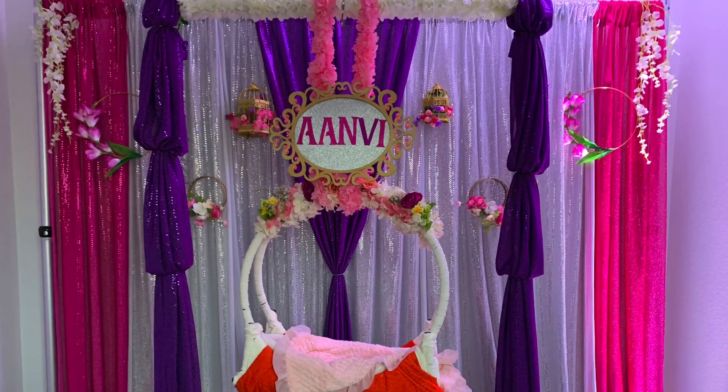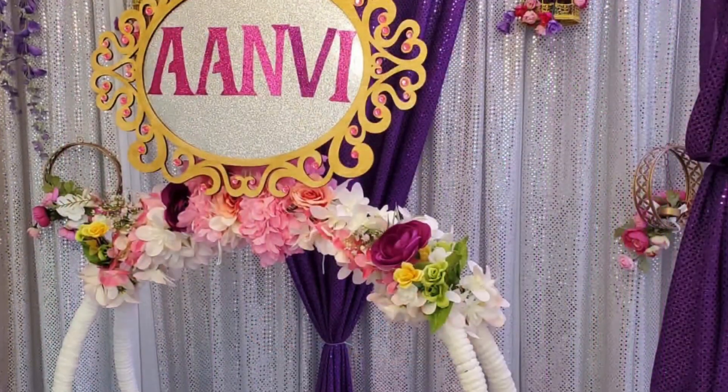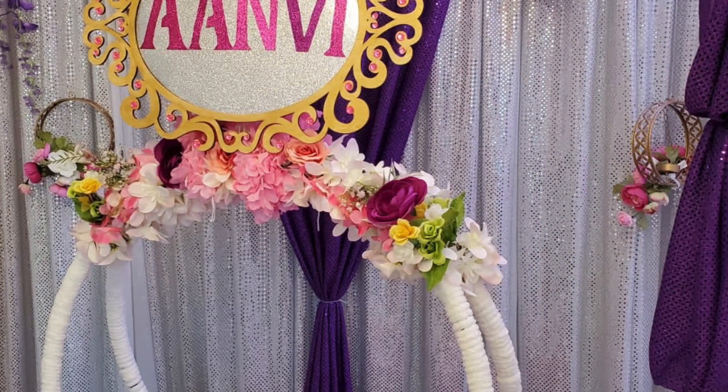The first time I'm ready, I'm going to start the party. That is the decoration. I'm going to do a lot.